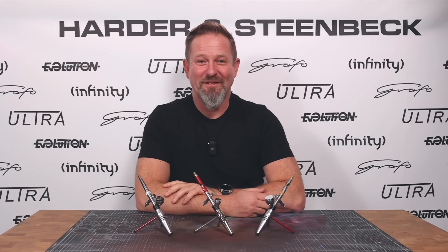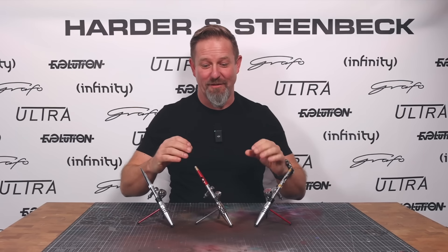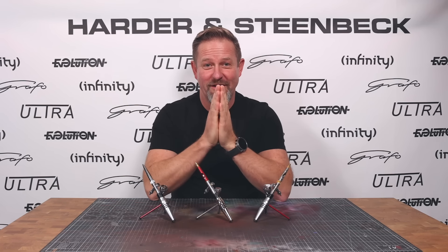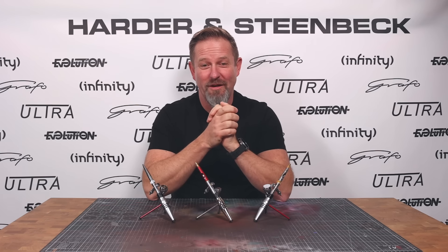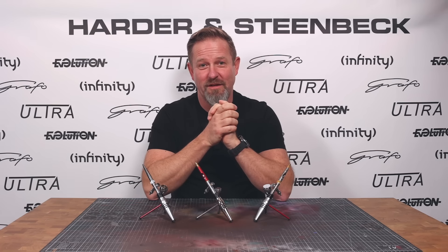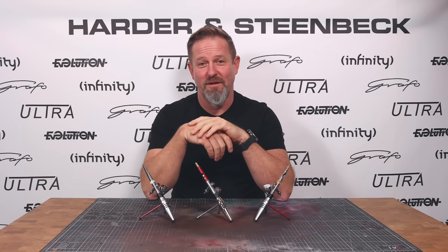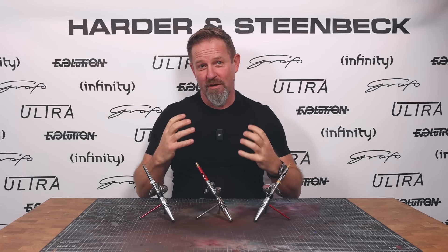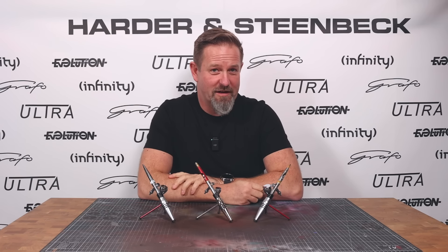Hi, I'm Warwick from Harder & Steenbeck, and I'm really excited about the topic of today's video. What we're going to be doing is I'd like to start opening the conversation with you about what we're doing with our new Infinity 2024. This airbrush is going to be the masterpiece of everything that we've done so far. All of the investment that we've laid into the company over the last five or six years is all going to be manifested in this airbrush.